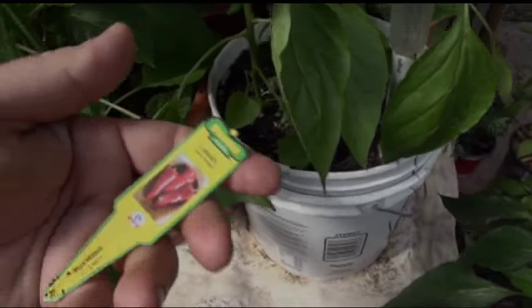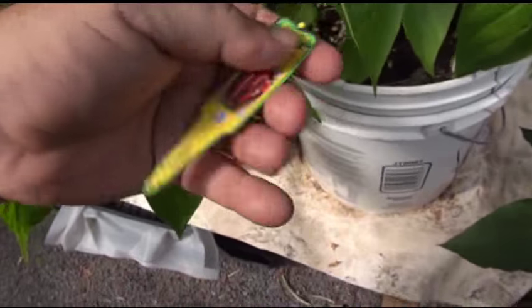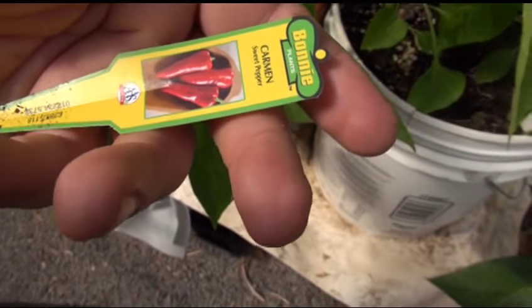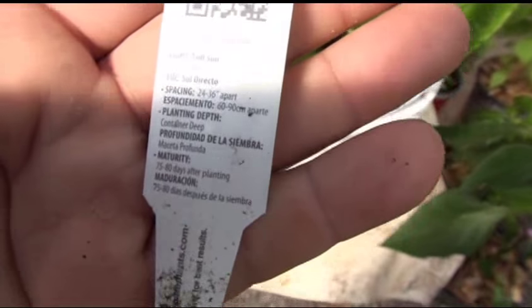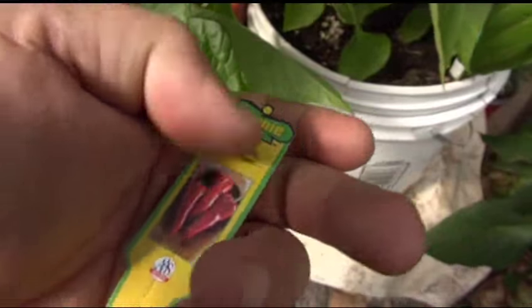Here's something interesting — we're going to show you the Carmen pepper, a sweet pepper. All your data is right here. I don't need to show you a seed pack because there is no seed pack; I put together a data sheet we'll take a look at. There's your info on the back with a QR code. I bought these at Lowe's — these are Bonnie plants.